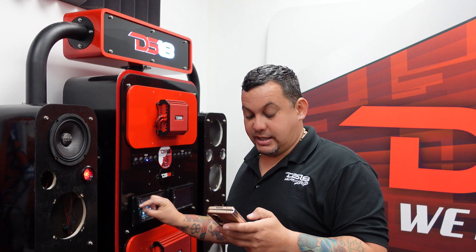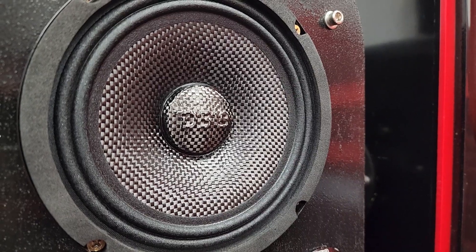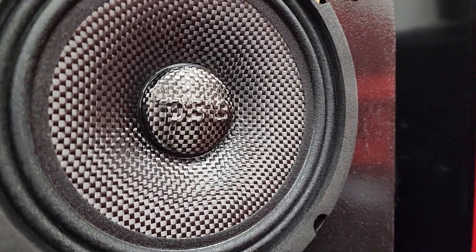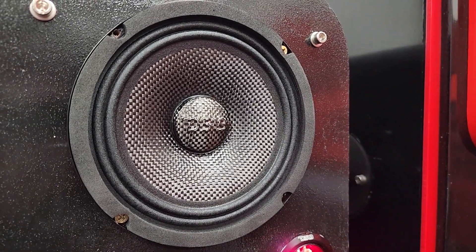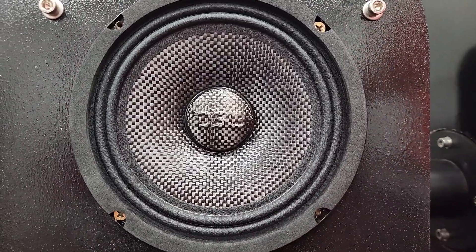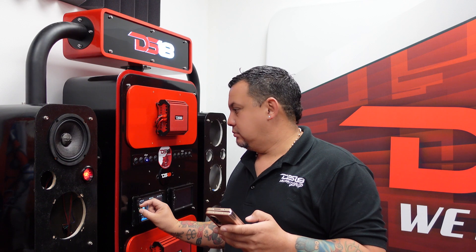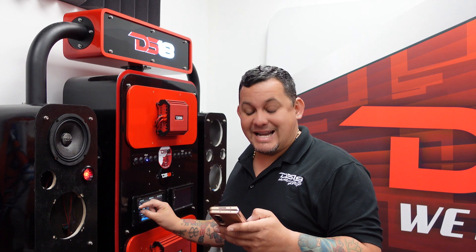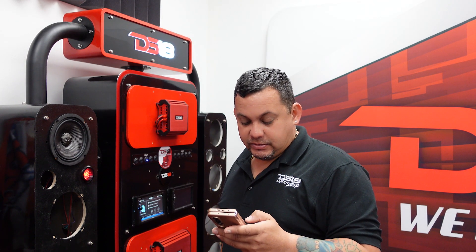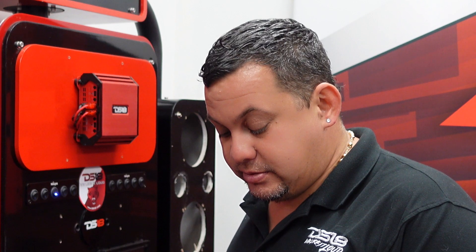Sounds good, let's try something else. That's a nice deep voice.